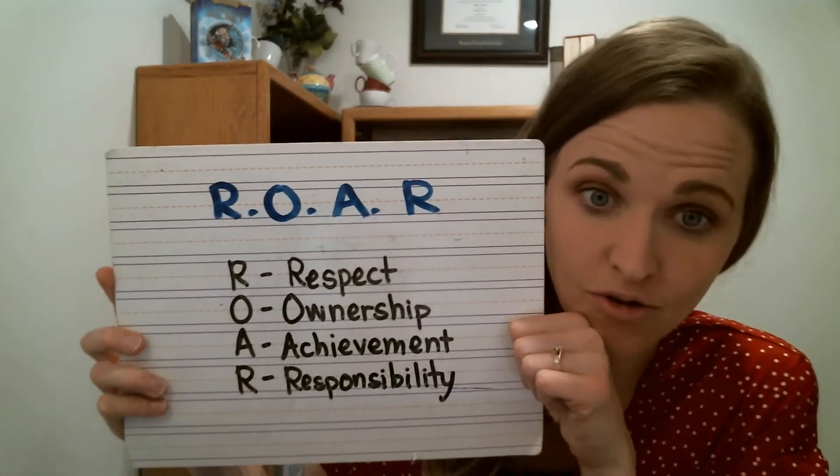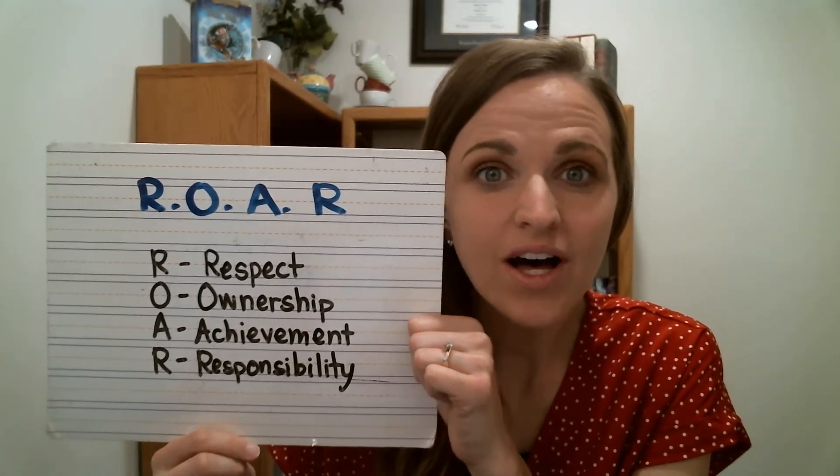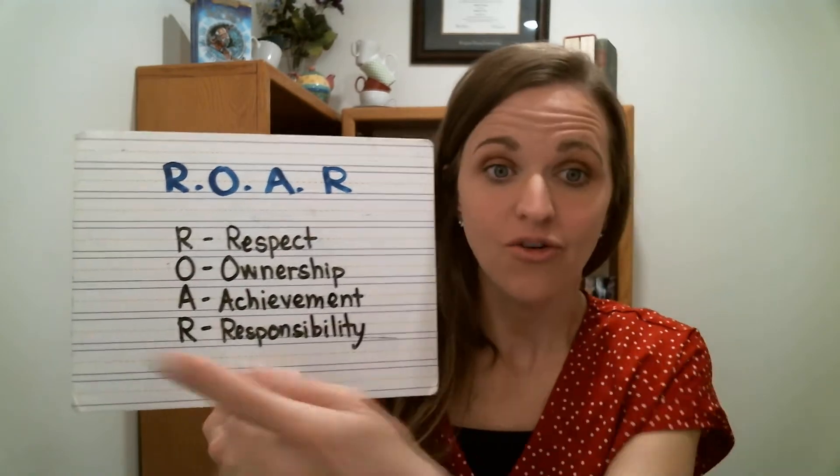Hi class. Are you excited? We're going to do a craft together, but we're also going to talk about ROAR. Do you remember hearing ROAR? Miss Misty taught you about it during our assembly. We've talked about it in class a little bit, but today we're really going to go into it. Here is ROAR. It's a theme for our school and it's how the NDPA Lions behave. You are an NDPA lion and you can ROAR.